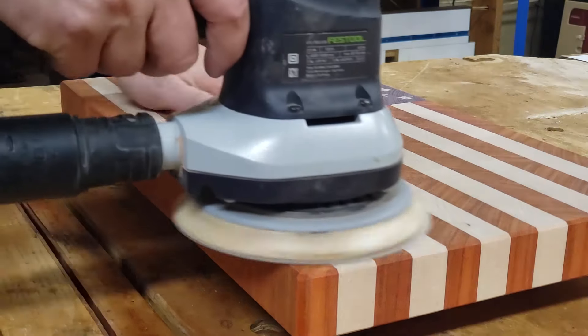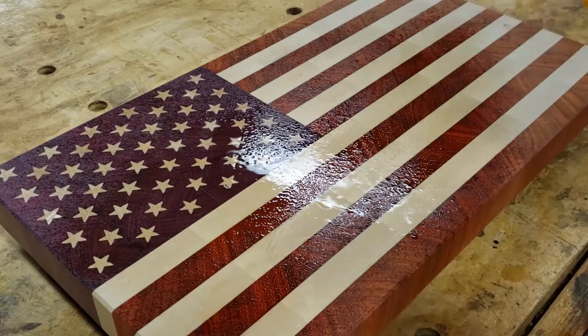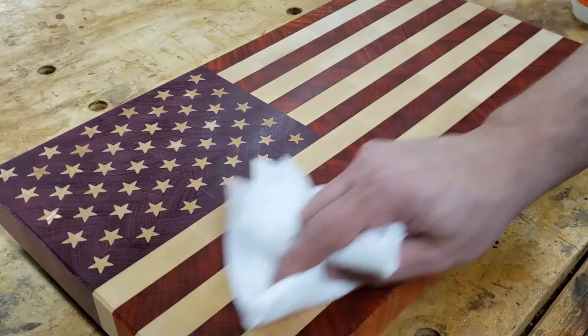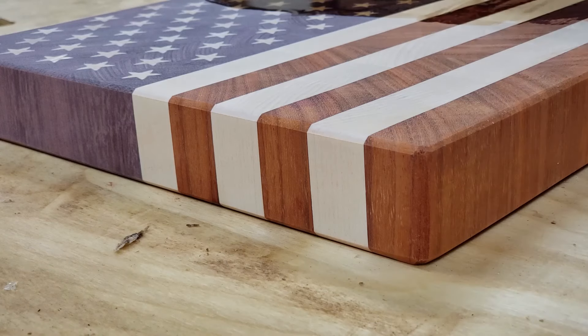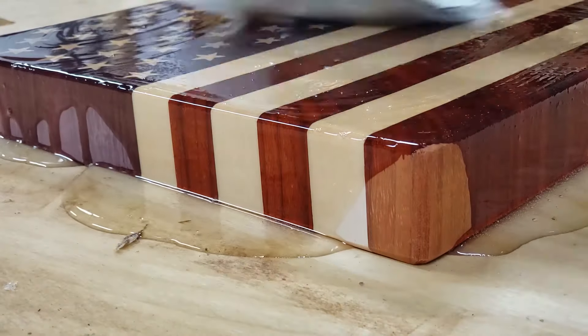After sanding everything with 220 grit, I pop the grain with water and sand it back again. The reason for doing this step is it's going to prevent the board from feeling fuzzy when it gets wet in the future. And the last step is by far the best — I'm going to give this board a bath in mineral oil and watch all the beautiful color come to life.